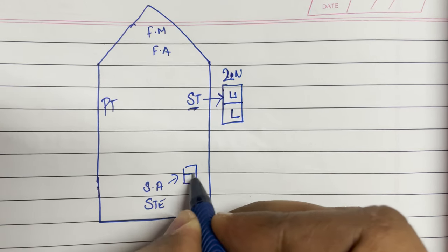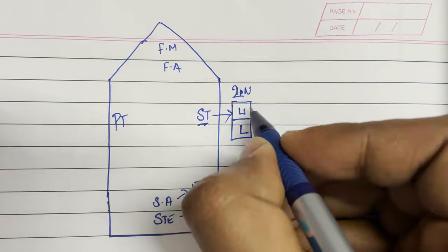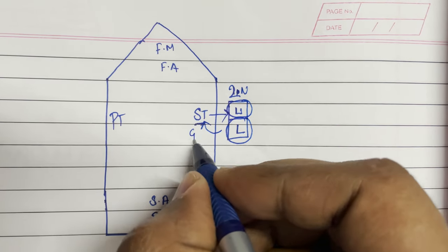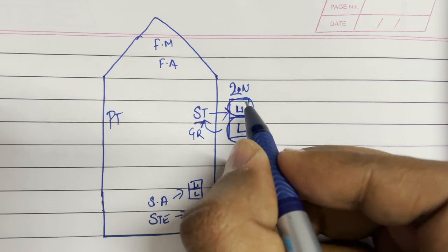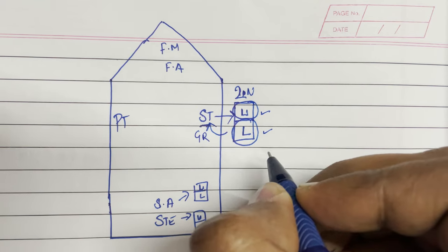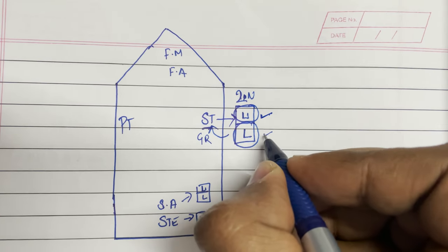For any navigation light, there will be one upper light and one lower light. Both of these lights will have all the characteristics required for that particular position — for example, starboard should be green and shall transmit so many miles. Both lights will have the same characteristics. They are provided as backup: if one gets fused, we can use the other. But there is nothing known as main or backup — both are main lights.